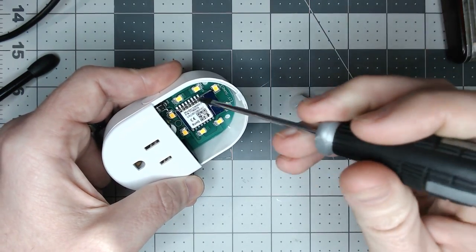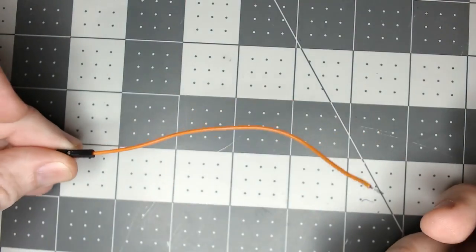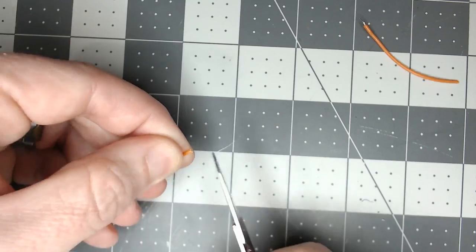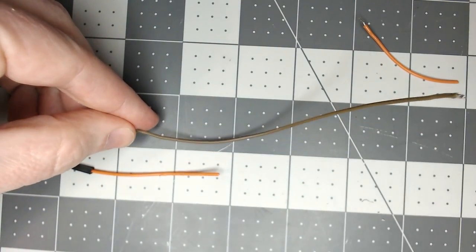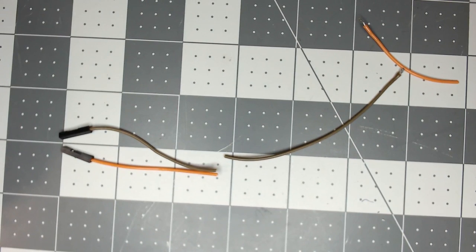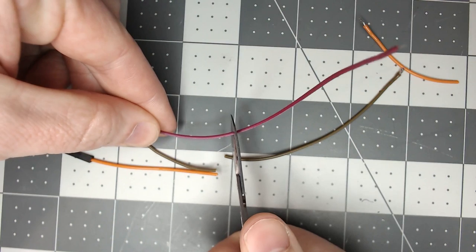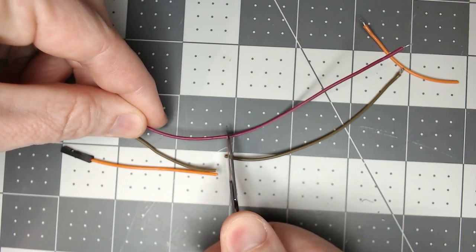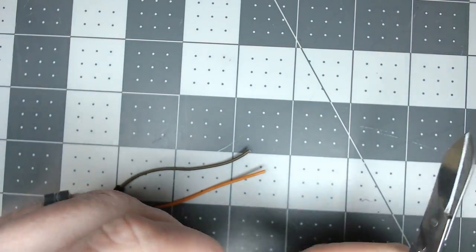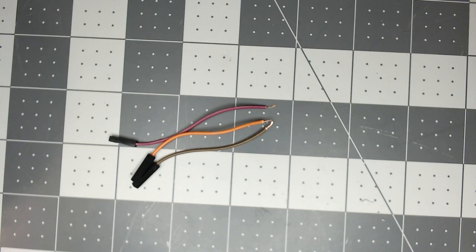Let's get this thing prepared to flash Tasmota on it. We're going to make some short jumpers — this is a jumper I normally use for flashing some of these, but I want to shorten it up. I don't want all that extra wiring inside. We'll use one for positive, one for ground, and we'll also need another one for the GPIO pin for the PIR sensor — we use a purple one for that. Go a little longer just in case, then strip these and get them tinned and ready to solder.